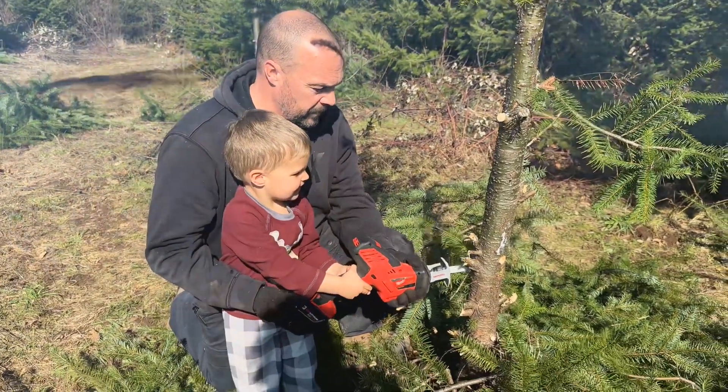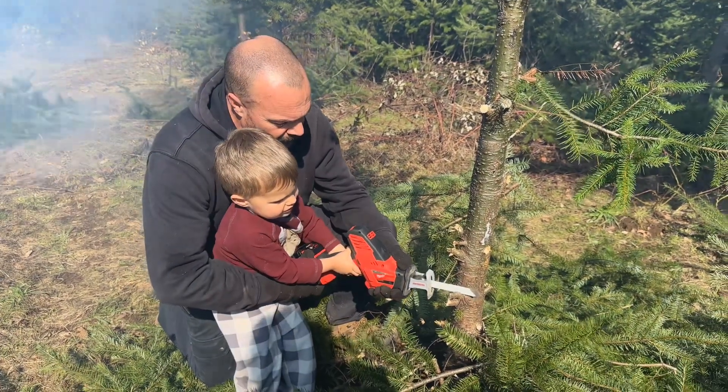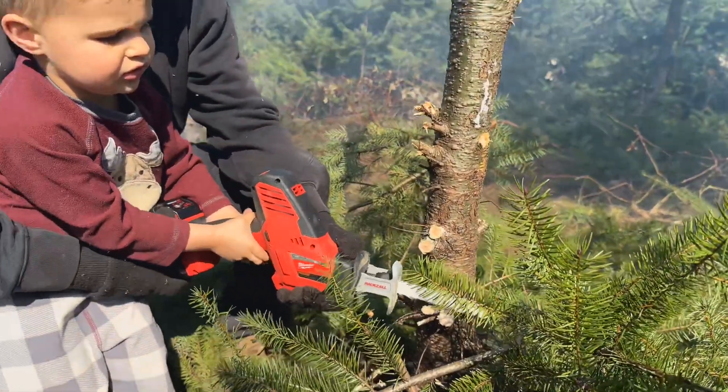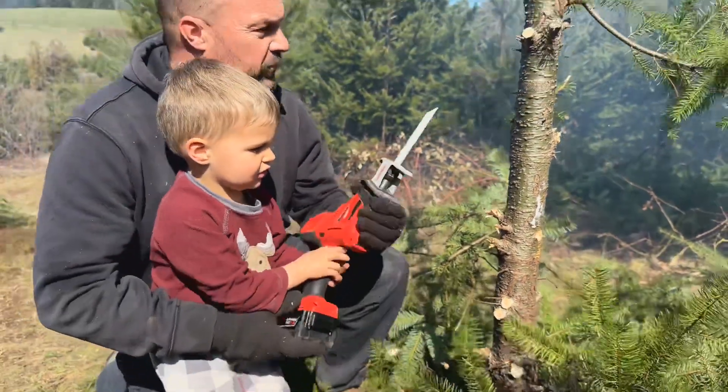Okay, go. Good job. Let's get this little whisker. Okay, go. It just cuts right through those — that's really cool.